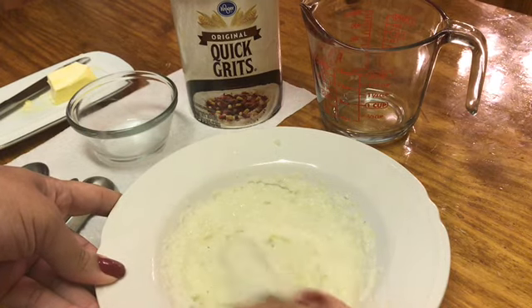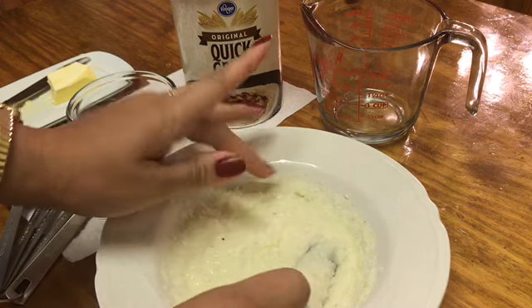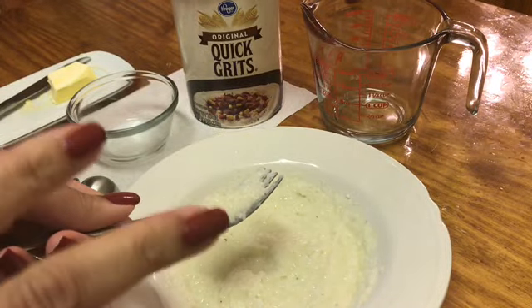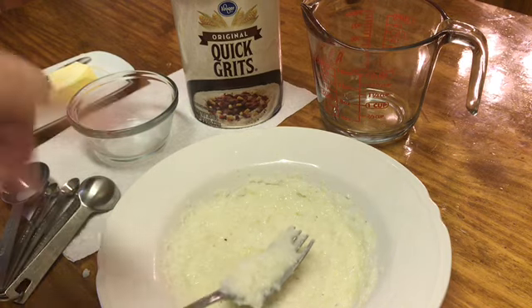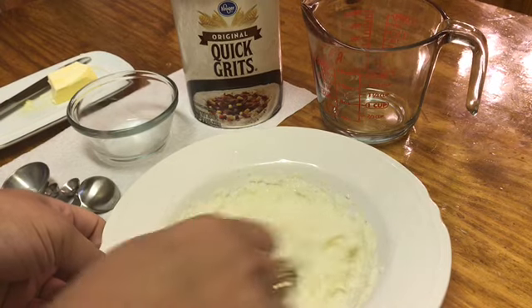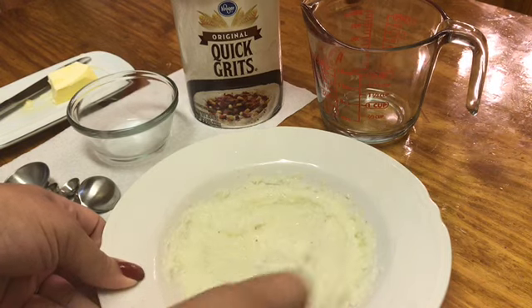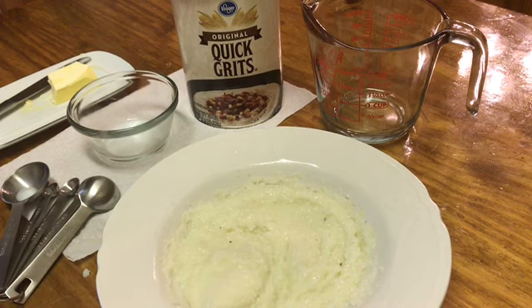I know some people add sugar, pepper, or whatever your taste buds desire. You can add it to this basic recipe and come up with some good grits. All right guys, so there you go. I hope you enjoy it, and bon appétit.